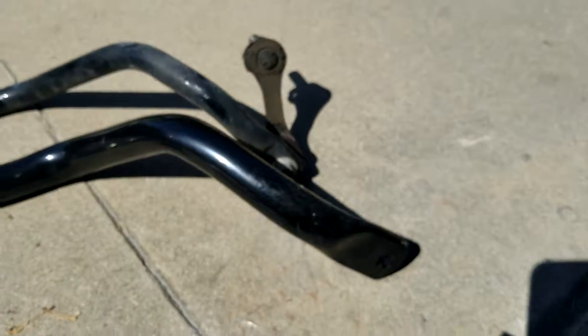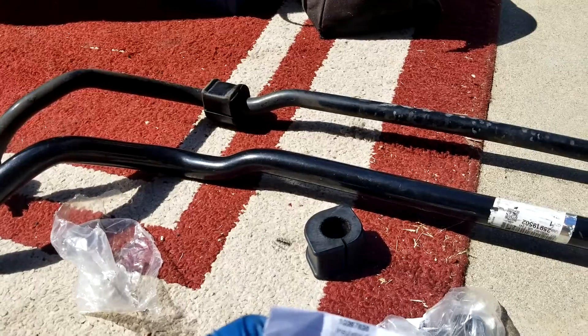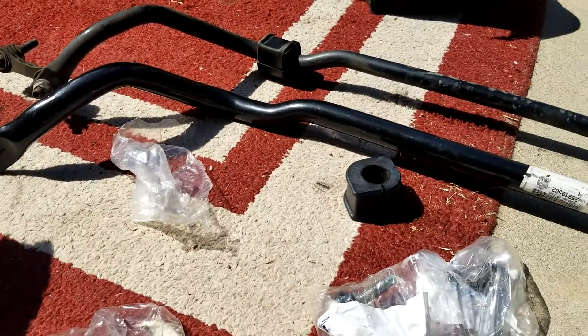Definitely a huge difference. I can't wait to try this out. I'm going to go ahead and install the front and come back.